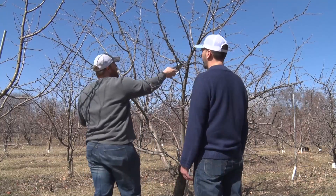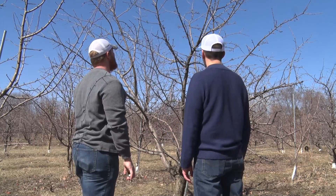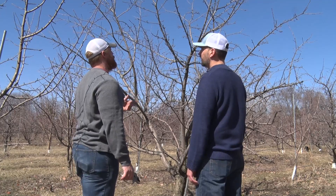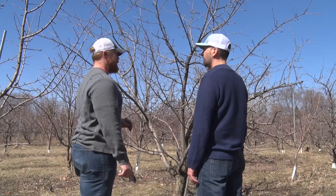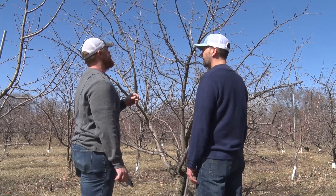You're not damaging the tree by doing this. No. You're allowing it to breathe and to grow. Right, yep, exactly. That's a big reason why we do it now — they are dormant yet. We're probably towards the end of the pruning season. We're going to want to wrap this up here pretty soon because of the weather changing.